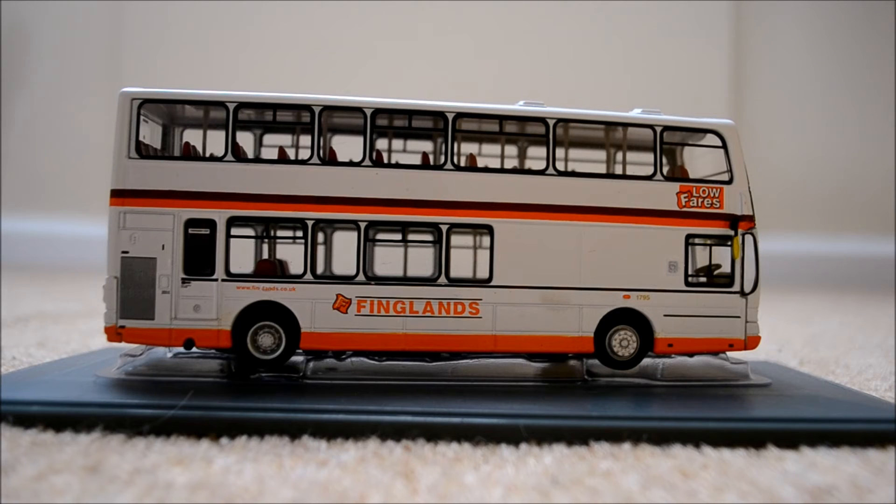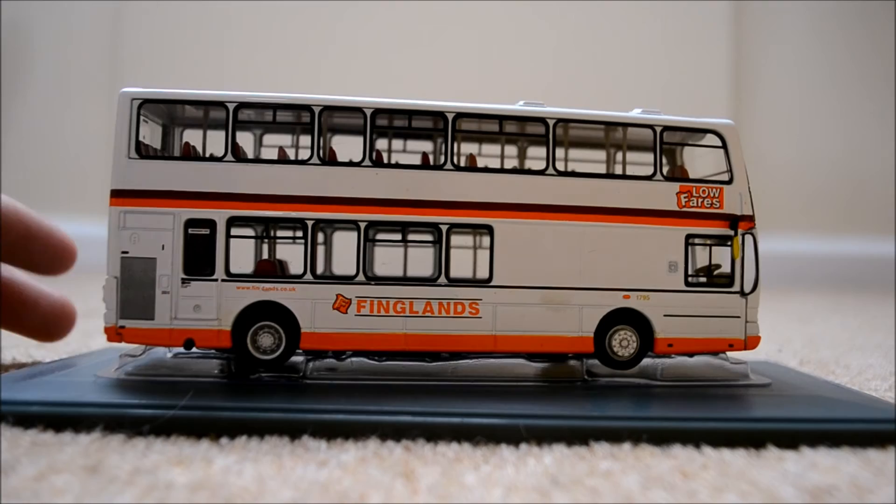We have the Finglands logo in the middle as well. Moving towards the back, there's a website just above the back tyre, and we've got an emergency exit door, which is always useful — unless the back of your bus is on fire, which has happened recently after the Nottingham bus incident, I'm sure you've all heard about it. So that's always useful unless the back of your bus is on fire, in which case it's not. There are also some vents there.